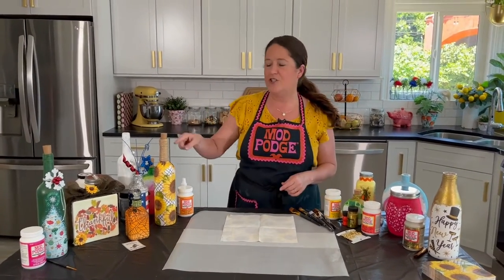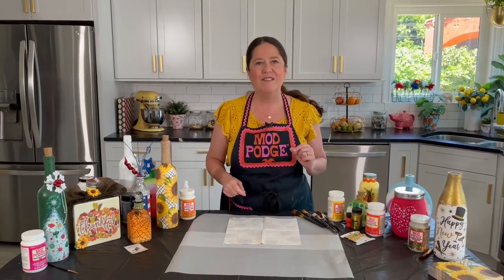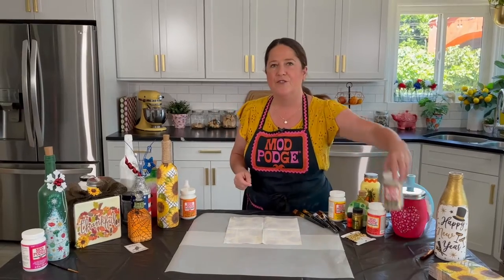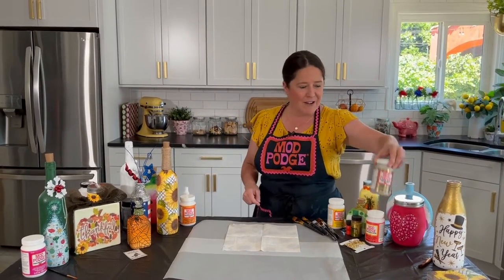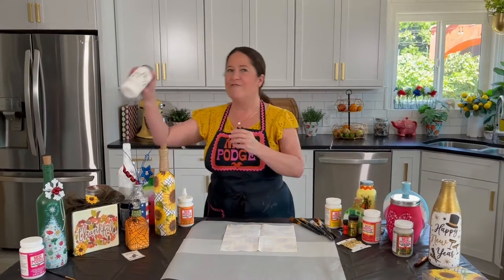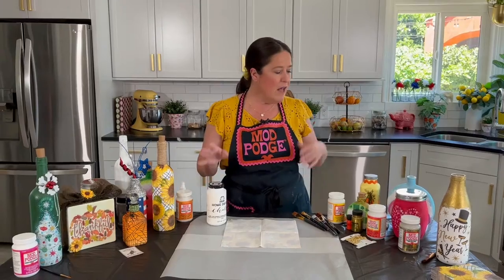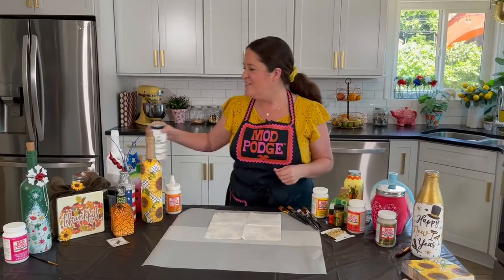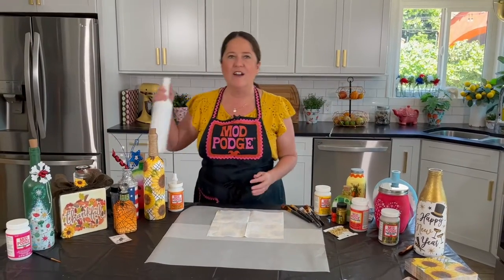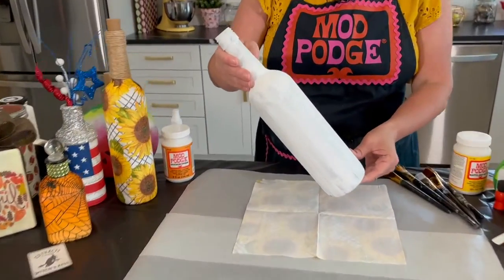First I'm gonna show you how you do your napkin decoupage onto the bottle, then I'm gonna walk you through all the different ones and share different tips for using Mod Podge Mega Glitter, Folk Art Home Decor Chalk, Mod Podge Sparkle, and different top coatings and ways to paint your bottles. To get started, I've gone ahead and cleaned my bottle and got all the labels off.